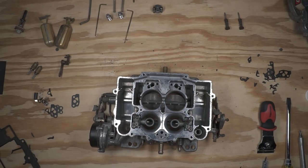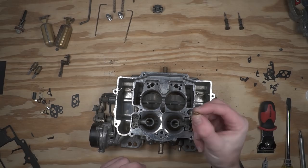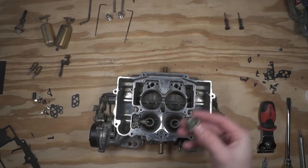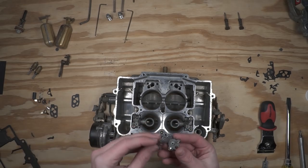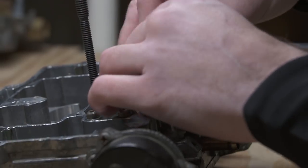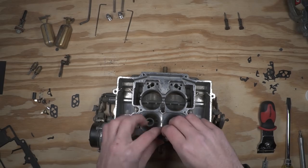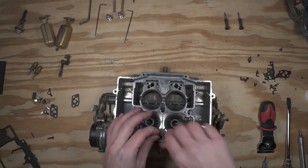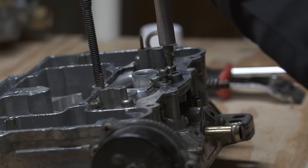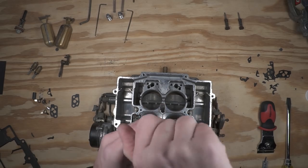The next thing is the accelerator pump squirter here on the end. We noted that the check ball goes in first and then the weight, so we'll go with the new check ball from our kit and drop that in first, then also the new weight — we'll drop that in second. Then we have the squirter itself with a new gasket. We'll install our new accelerator pump gasket and slide that into place. I'm switching out tips on the screwdriver as I switch parts, making sure to use the correct size for a given fitting.